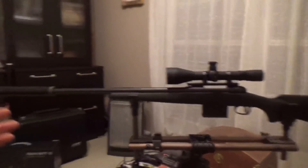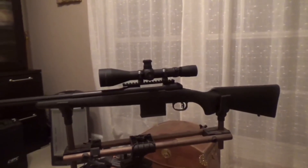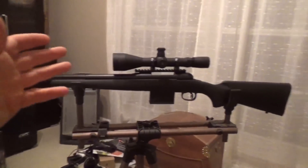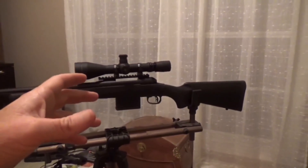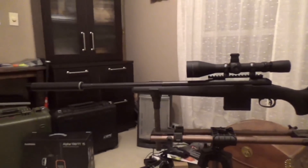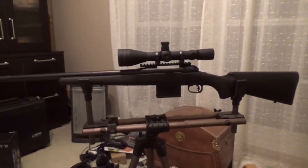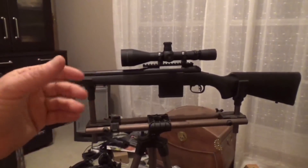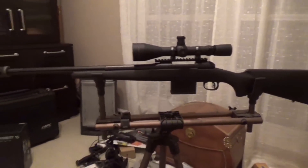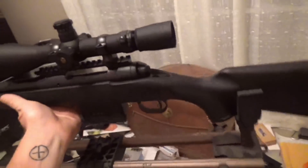It's a good looking gun — I like the way it looks. To zero it, I'm not going to bore sight or anything; the scope should be pretty close to neutral. What I'll do is shoot the first shot at 25 yards to get it on paper, then hone it in within just a couple shots, and then run it out to 100 yards to finish fine-tuning.